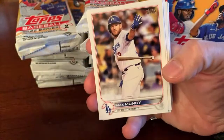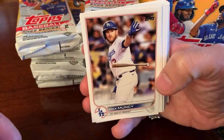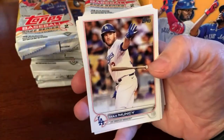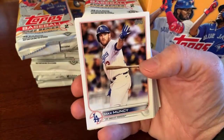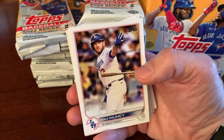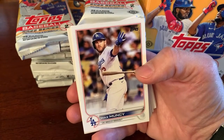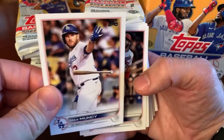Let's see what we've got in pack number one. First card of the box — Max Muncy, who had a three-run home run after Tony La Russa baffled people. The Dodgers had Freddie Freeman on first, he advanced to second, Trey Turner was batting with a one-two count and La Russa intentionally walked him. Then Max Muncy hit a three-run home run.